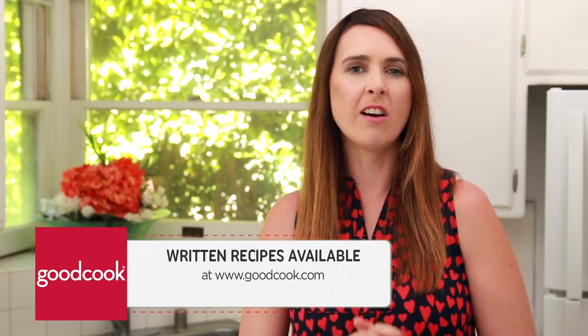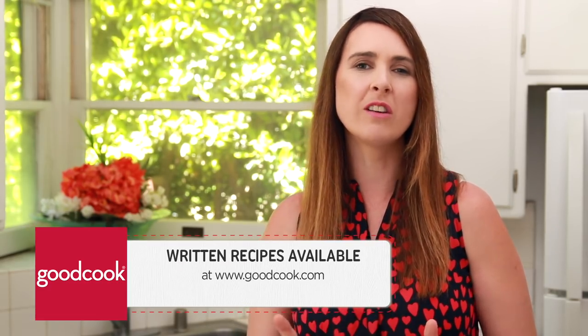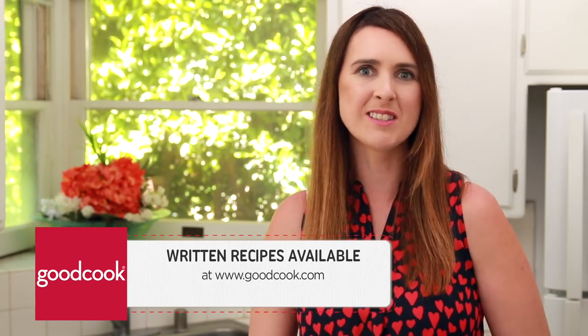Hi everyone, I'm Gemma Stafford, professional chef, host of Bigger Bolder Baking, and the proud ambassador for Good Cook. Recently on this channel I made s'more ice cream sandwiches, a beautiful naked cake, and 10-minute chocolate mousse using some of my favorite Good Cook products. Right now I am going to show you how you can make a giant cinnamon roll in a cast iron skillet. The recipe can be found on goodcook.com along with all of the information about the products that I use.